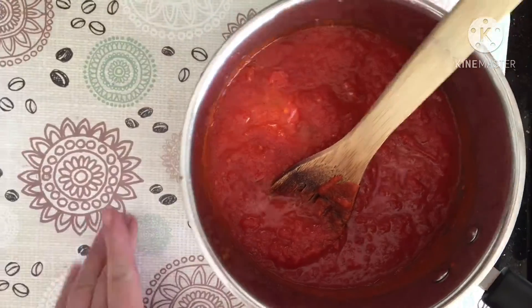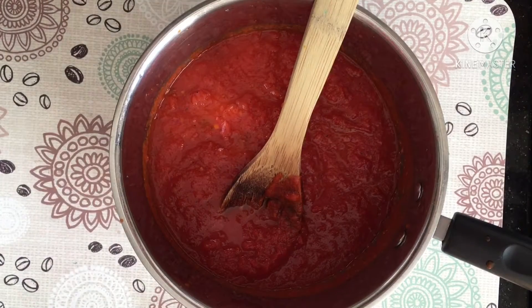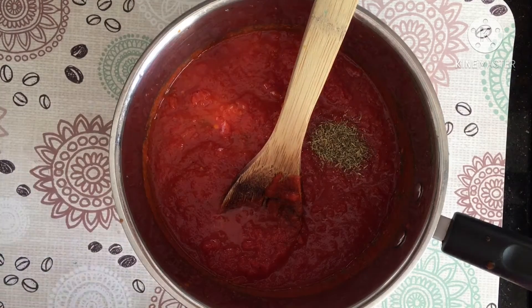First you have to gather all your ingredients: lasagna sheets, your marinara sauce and bechamel.